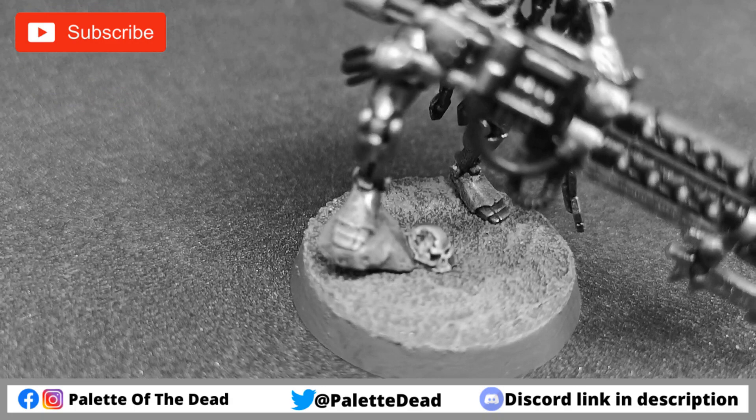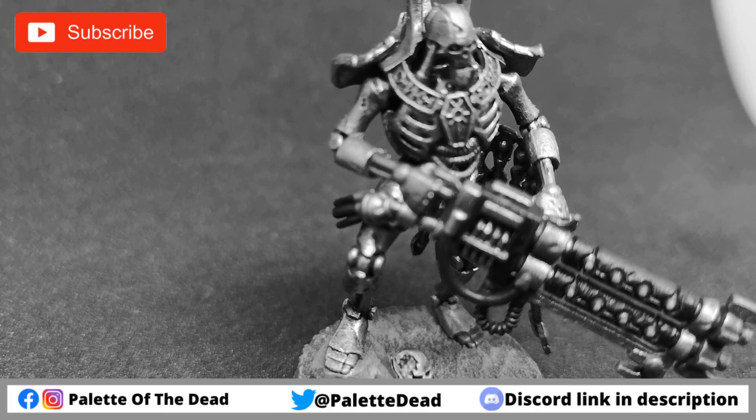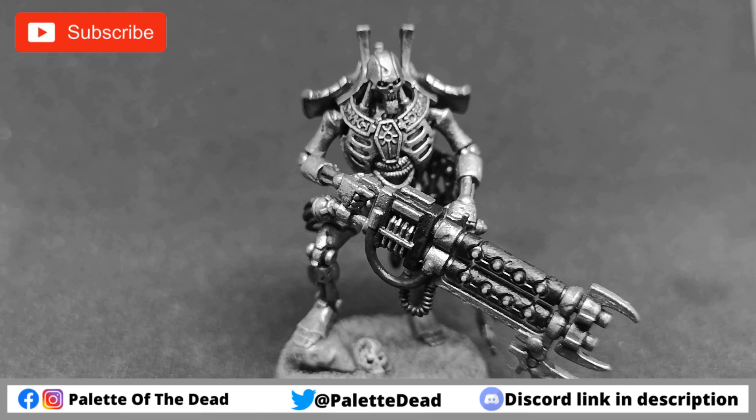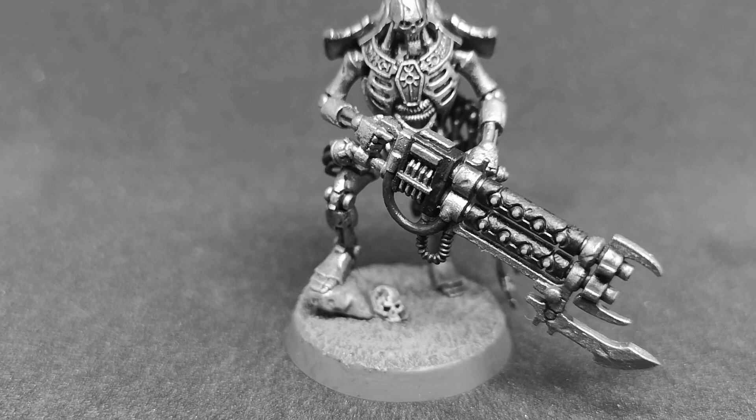Hey folks, Jimmy here, aka Pallet of the Dead. Welcome back to the channel and welcome to a new Warhammer 40K painting video. As per usual with all these videos, if you like them hit the like button, subscribe to the channel if you haven't already, and of course drop a comment down below — I love hearing back from you guys, it goes a massive way to help the channel too.